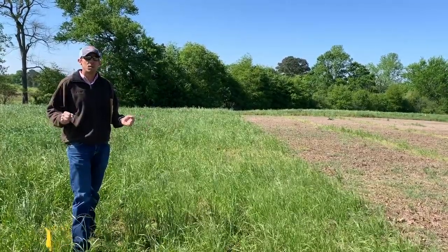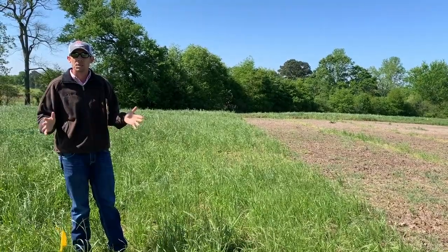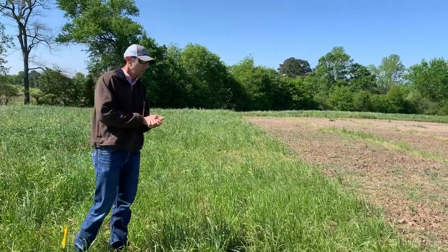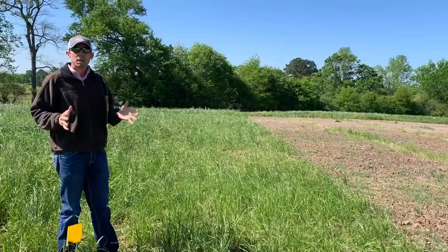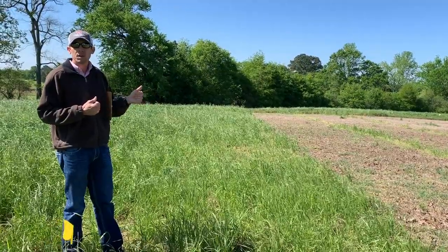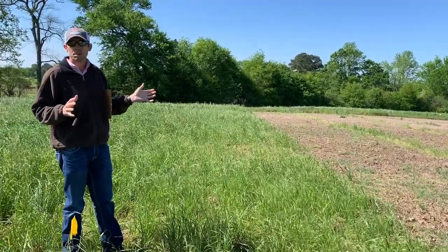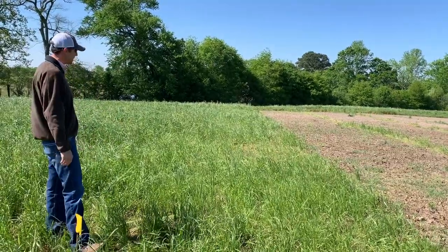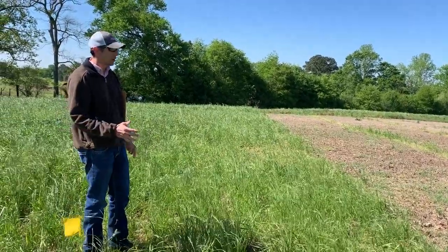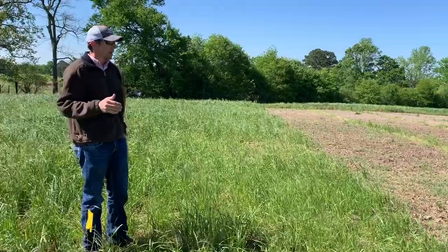Some questions I get this time of year are how to control broadleaf weeds as well as annual grasses while we're still in the cool season, as our warm season forage emerges. Our herbicide options become limited as our warm season forages begin to emerge. In this case we're standing in a Bermuda grass hayfield, but you really can't tell it because of the amount of volunteer annual rye grass surrounding these demonstration plots. This is a mixed stand of annual broadleafs as well as volunteer annual rye grass, and a lot of these germinate in the fall — the October-November timeframe.